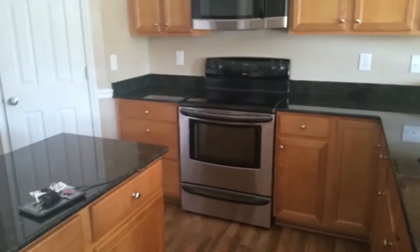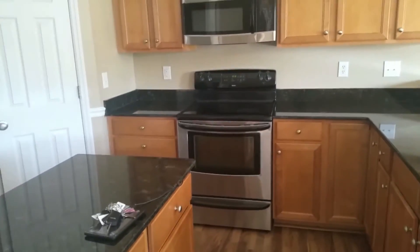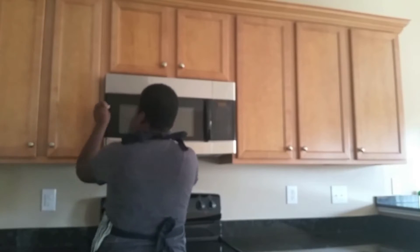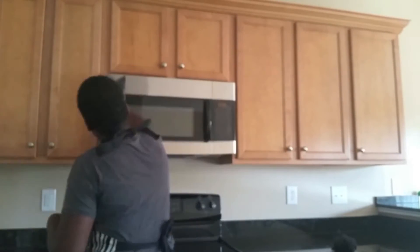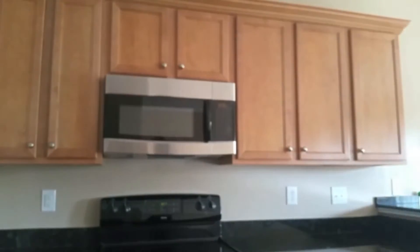Now I'm going to take this microfiber no-wax cloth and wipe everything down. It picks up all the bacteria on top of this granite countertop and on the island, just to make sure everything is spotless. That's basically what I'm doing for a deep clean.